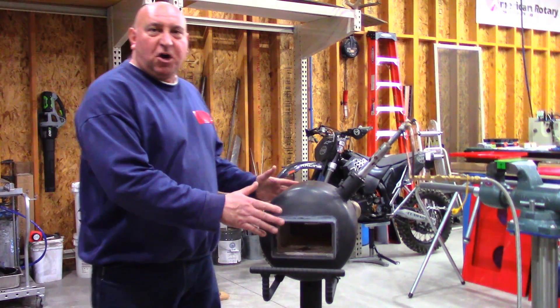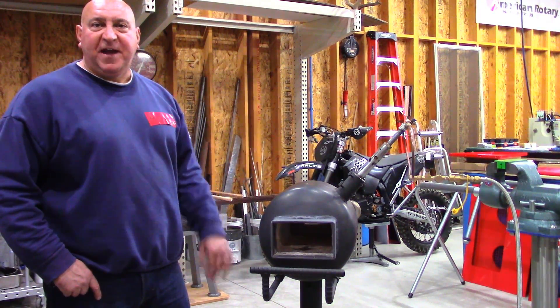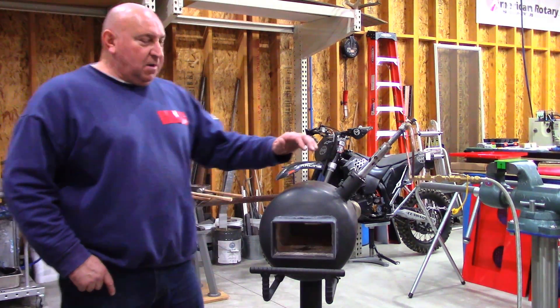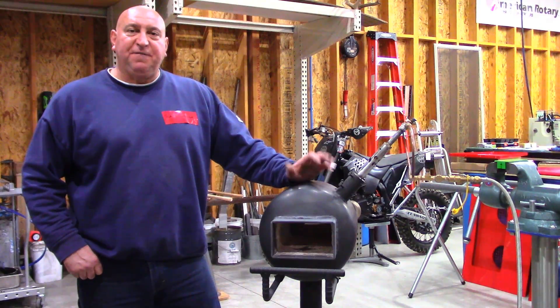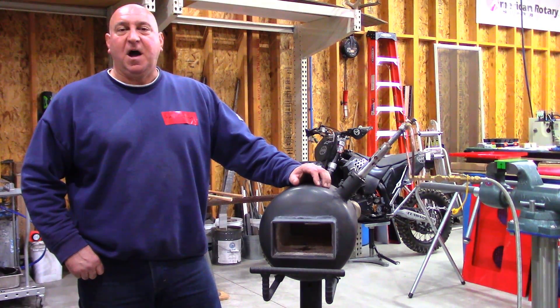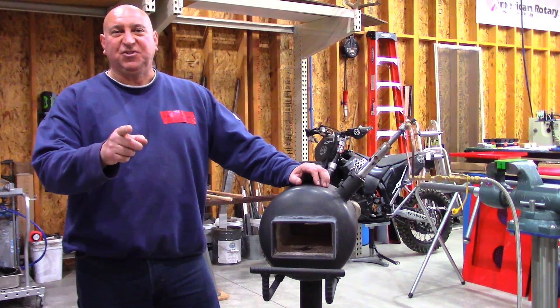I then finished it off with some high-temp header paint, flat black. I still haven't painted the base but I'll get to that. This will conclude Propane Tank Forge. If I forgot anything, hit me up in the comments below. Hope you enjoyed, and until next time, see ya.